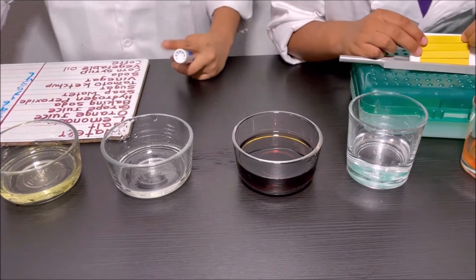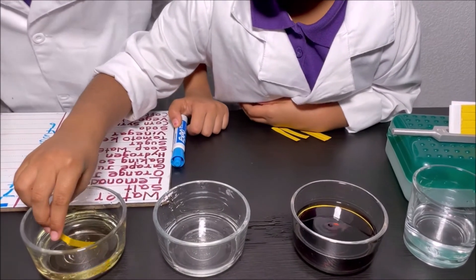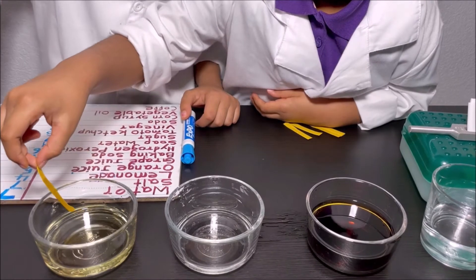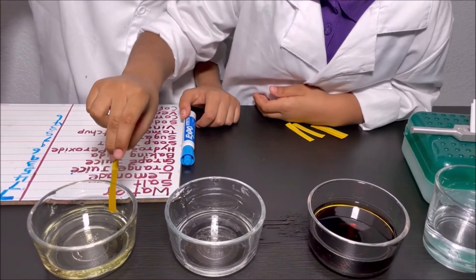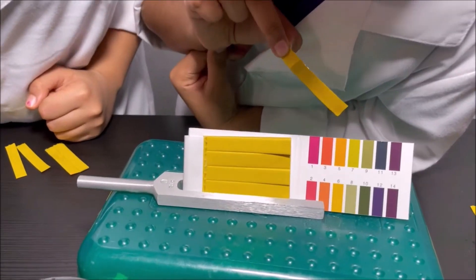We're going to try it with vegetable oil. Dipping it — it's like yellow, dark yellow to me. It looks like six again.